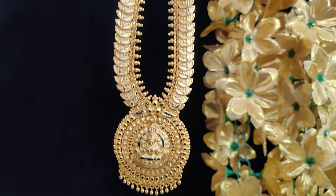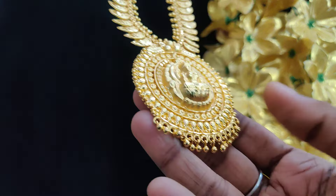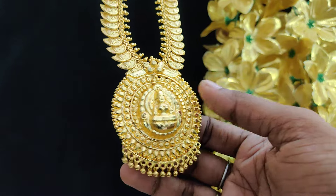Hi friends, welcome back to Just Peek Creations. Lakshmi Aram is a new pattern. This is a real gold pattern. This is an oval shape.